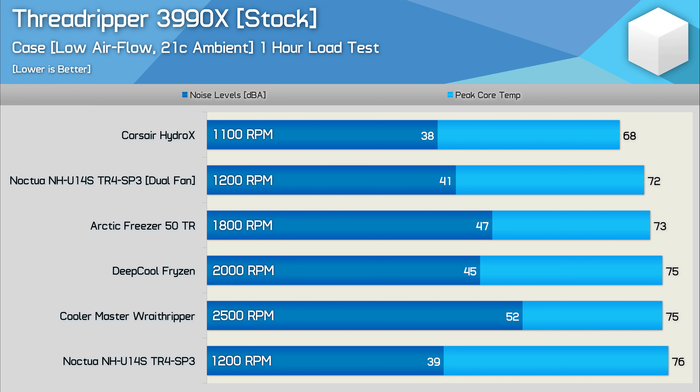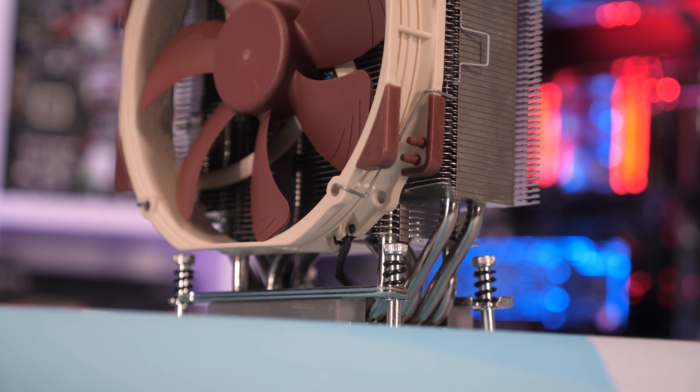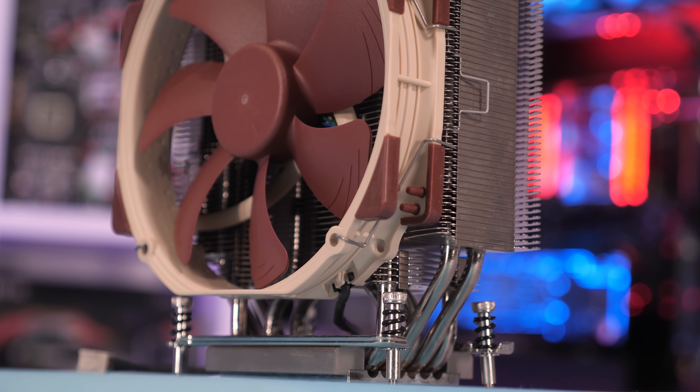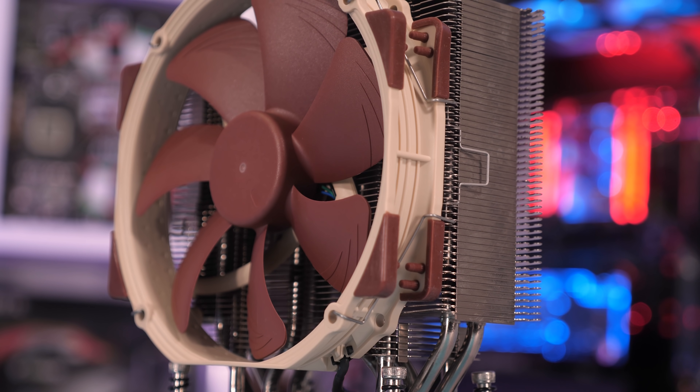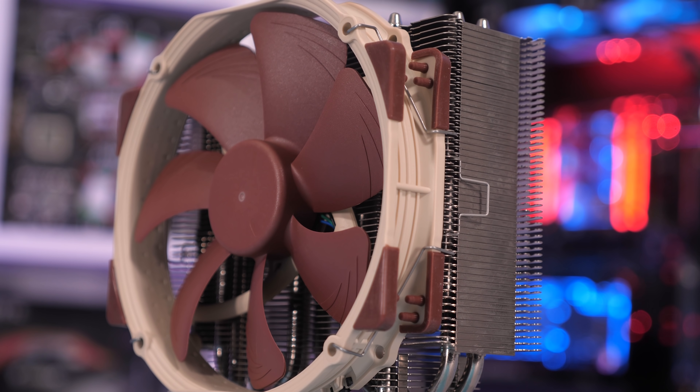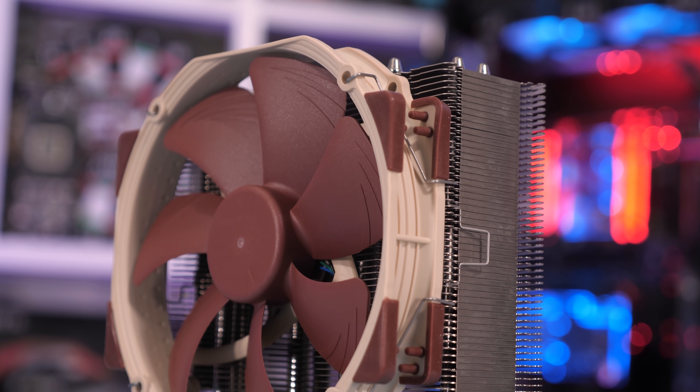For those of you wondering, dropping the fan speed of the Wraith Ripper down to 1800 RPM saw stock 3990X temps rise by more than 10 degrees. So there you have it — air cooling the Threadripper 3990X is not only possible, but with something like the Noctua NH-U14S, it's also very practical, though I would recommend adding a second fan. The NH-U14S is surprisingly affordable at just $70 US, though a second NF-A15 fan will set you back an additional $22, so for the optimised configuration tested here, you're looking at more like $92 US.